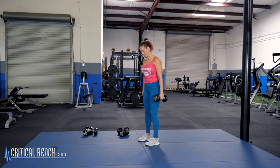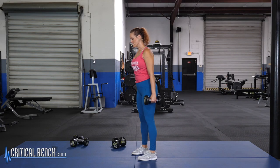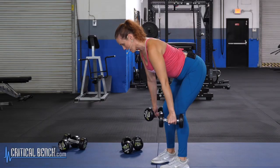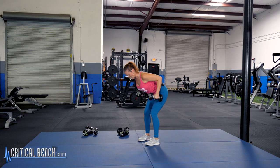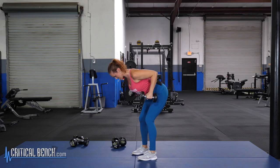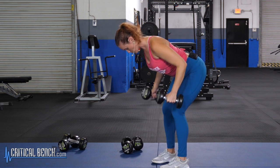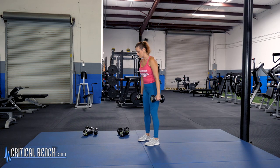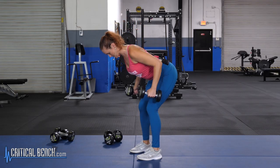Next up we're going to work those back muscles with a row exercise. Bring your feet in right under your hips and hold two dumbbells, one at each side. Roll those shoulders back and down, push your butt to the wall behind you, and keep a nice straight back. From there, drive your elbows to the ceiling, squeezing them right by your side to work those lats. It's really important not to round your back — roll the shoulders back and push your hips back to get that nice straight line.